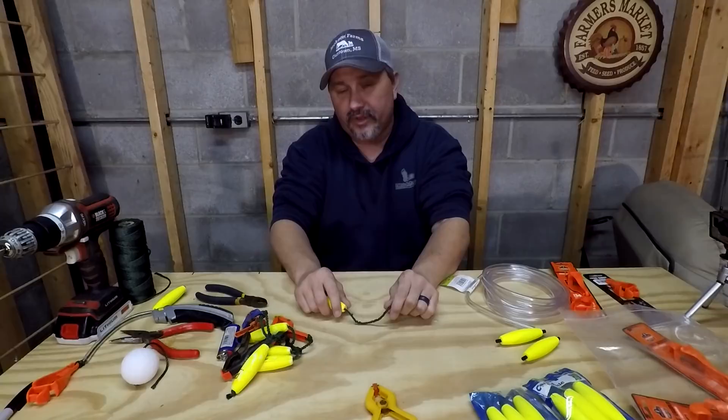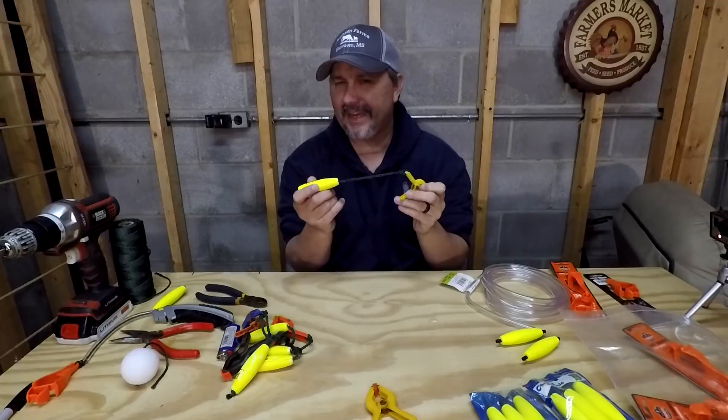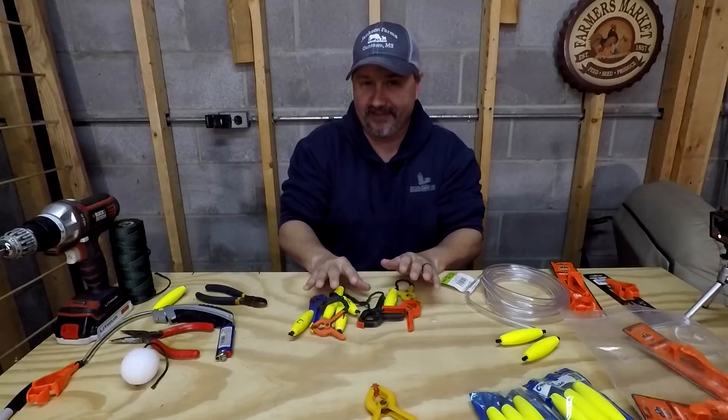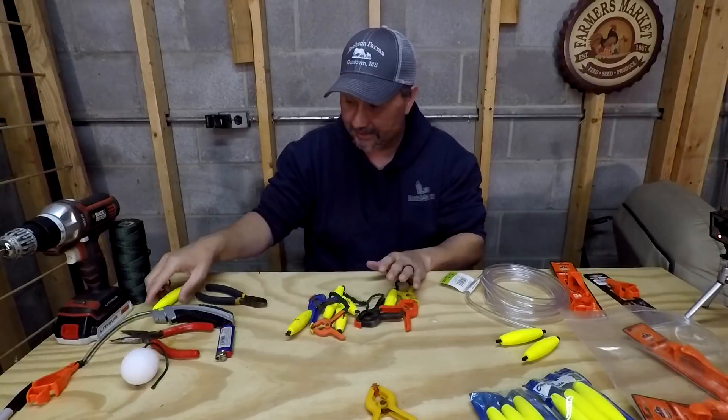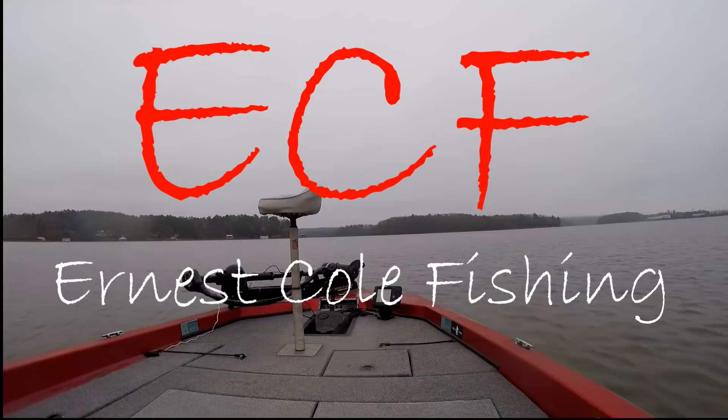Hey guys, welcome back once again to Ernest Coal Fishing. I am as always the Bass Man Ernest Coal. If you guys have followed me for any length of time, you know that in the past I made this DIY conservation coal clip. This was a good idea at the time, but over time I found out that it ended up looking a little bit like this. So if you followed me and you made these yourself, I'm sorry. Today we're going to fix that problem — I'm going to show you guys how to make a new and improved version of the DIY conservation coal clip. So let's get into it.